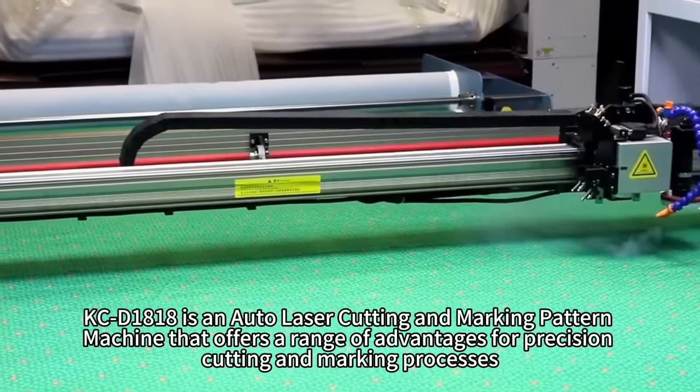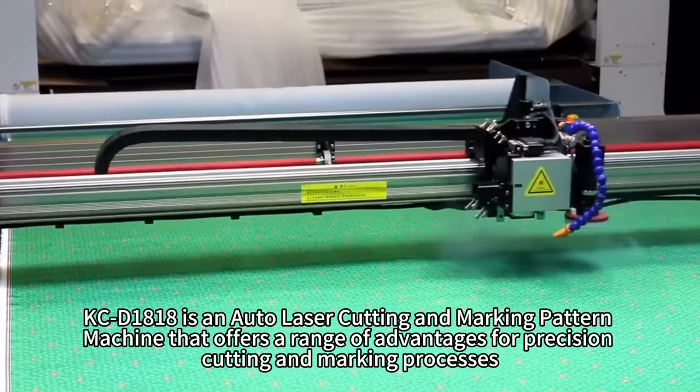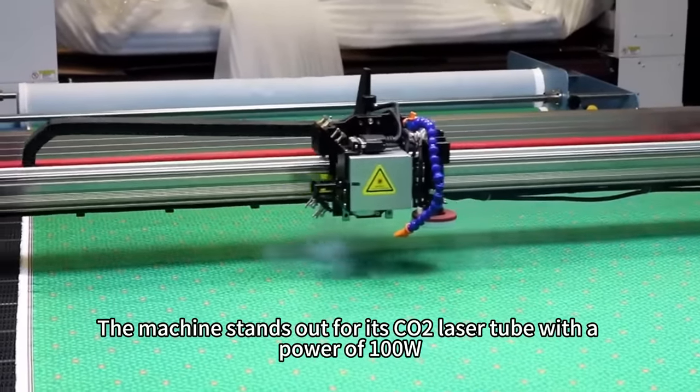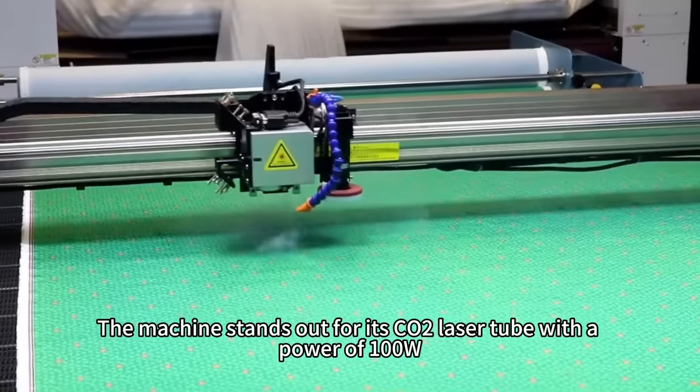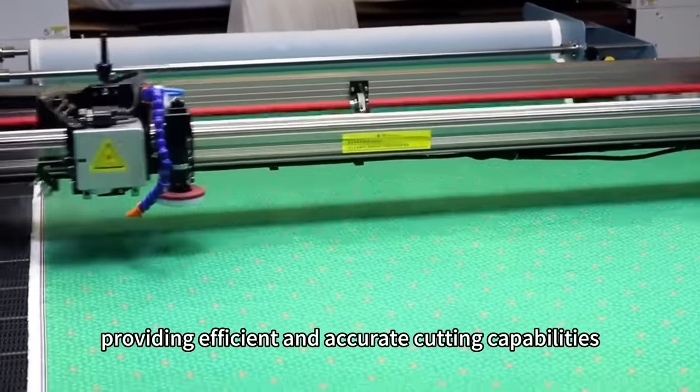KCD 1818 is an auto laser cutting and marking pattern machine that offers a range of advantages for precision cutting and marking processes. The machine stands out for its CO2 laser tube with a power of 100W, providing efficient and accurate cutting capabilities.